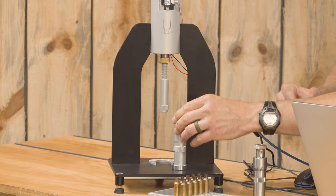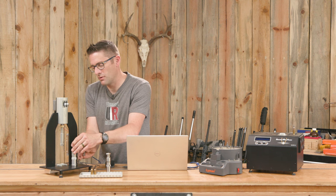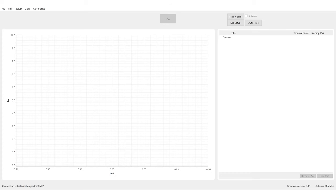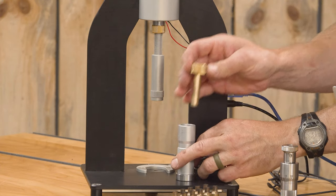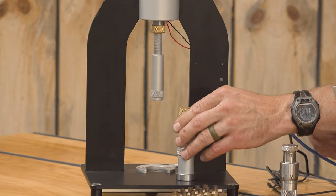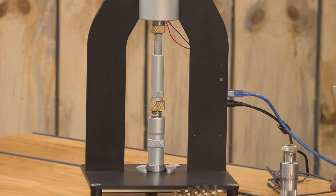Then we need to find the X zero. The X axis is the straight-down axis. So we're going to remove the spring, simulate this mechanically bottomed out, and then click on Find X Zero. We've already adjusted the RAM. Now we have our X zero, so we can put the spring back in. Since this is a linear spring, we should see kind of a straight line with successive passes stacking up over the top of each other.